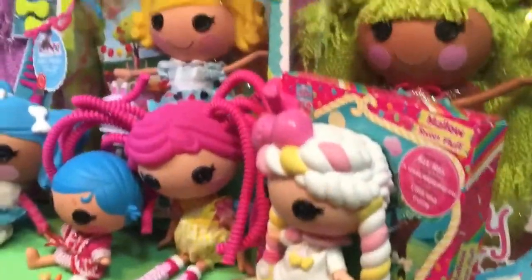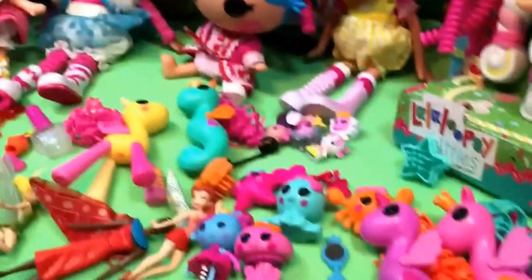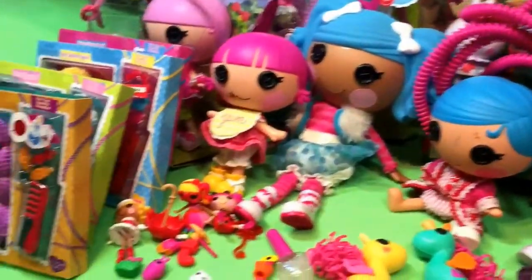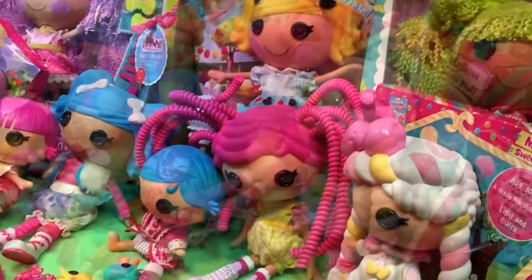Hi guys, quick toys. We are in the middle of Lala Loopsie Palooza. We have a lot of Lala's to open, so we thought we'd get started. This is kind of video four, but you don't have to watch them in order. We're going to do our mini loopy hairs, and maybe we'll see if we get to our bigger loopy hairs. So let's see what we have.